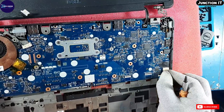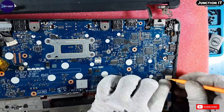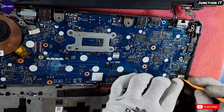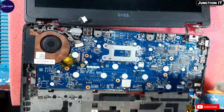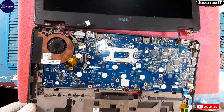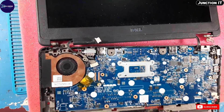This is the speaker connection — the main speaker connection.